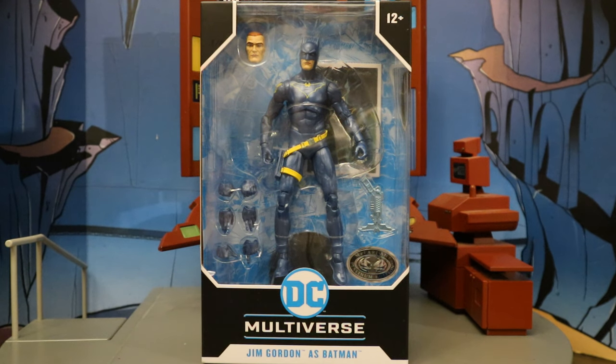Hey everybody, this is D. Hunter, bringing another action figure review. Today we're looking at the McFarlane DC Multiverse Jim Gordon as Batman. Not only that, but this is the Platinum Chase variation — this guy has a metallic blue paint job. I want to give a huge shout out to my boy Jason, who found this for me out in California at GameStop and sent it on my way. Much appreciated.